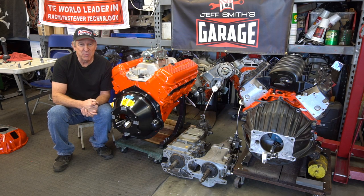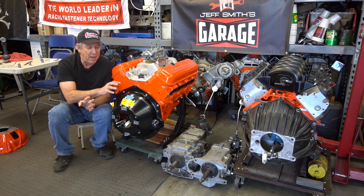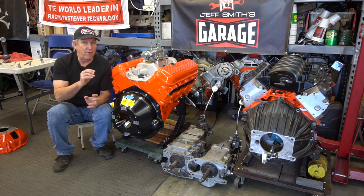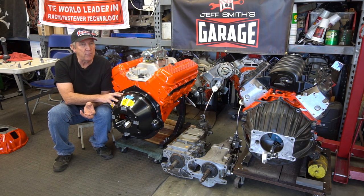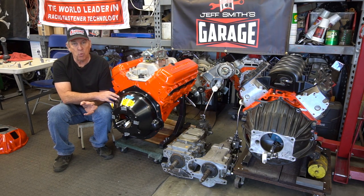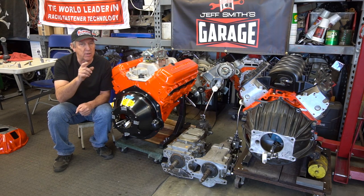Welcome to another episode of Jeff Smith's Garage. We're doing something different — this time we're going to talk about dialing in bell housings. Now right away you're thinking you've already seen all this stuff before, but this is brand new information that we stumbled across quite by accident. It's really good information, so let's get to it.